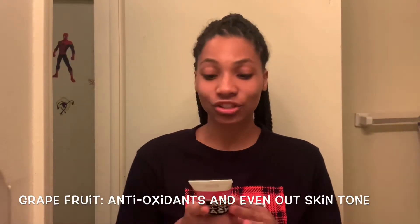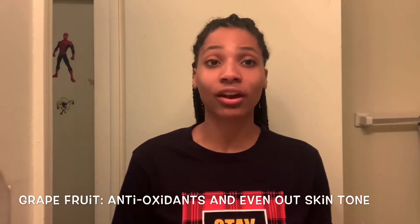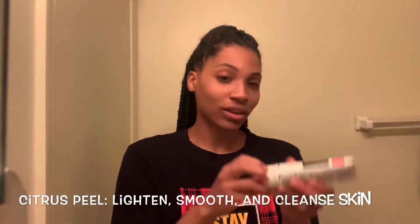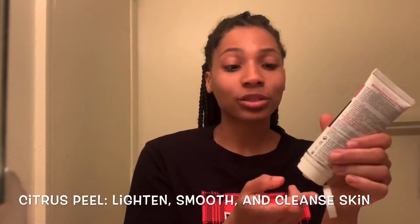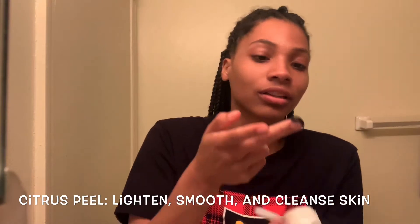Before we get started, the directions say that you need to put a warm washcloth over your face for a few minutes and then dry it off to open up your pores. So I'll be right back. It is a squeeze bottle — just squeeze it out. You can use a little paintbrush, but I like to get messy, so I'm going to squeeze it out and use my fingers.